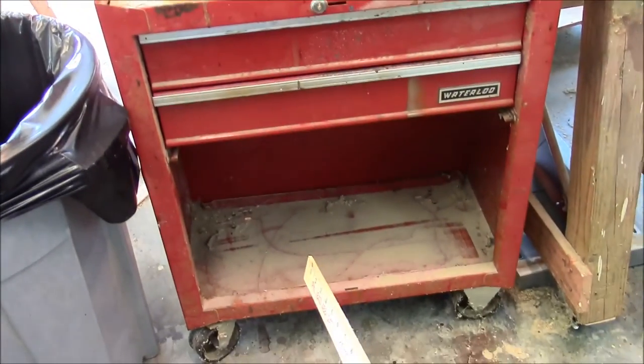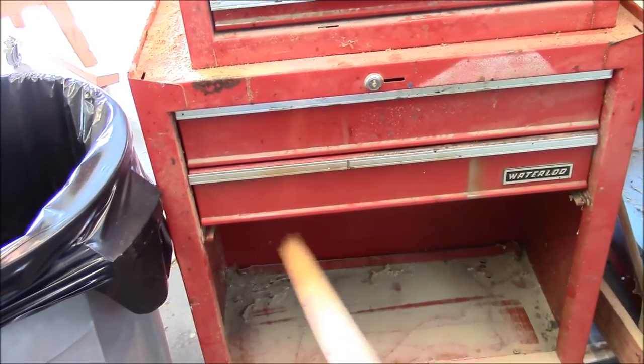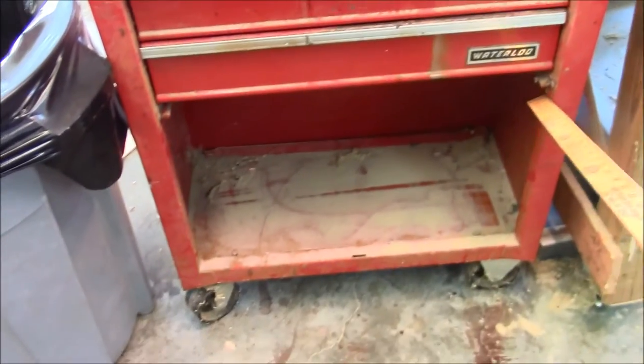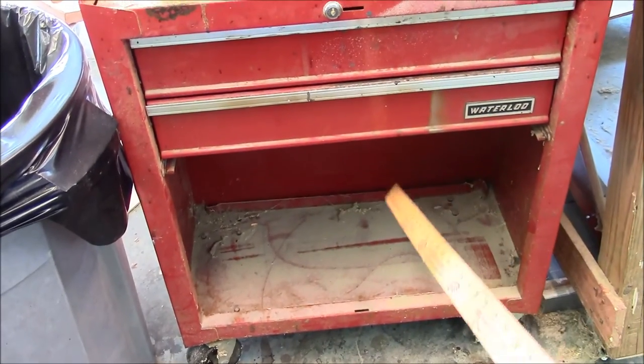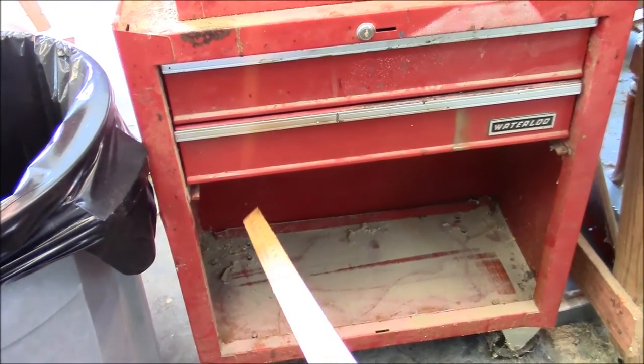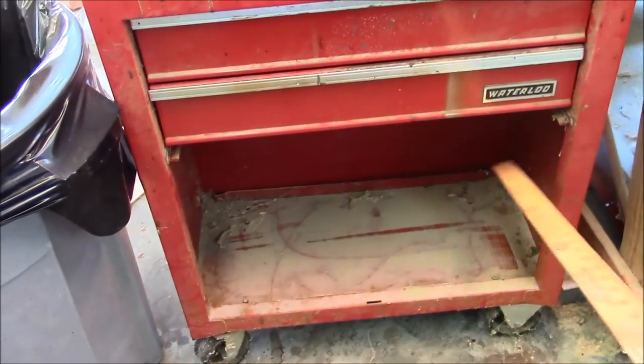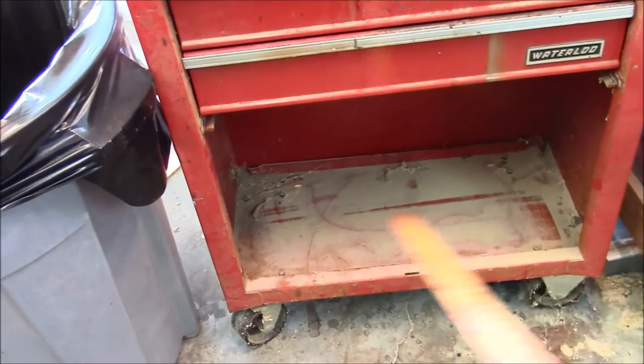My buddy has a big toolbox — mine is this one, and his is almost twice as wide and twice as tall. It's got one of those big open areas down here and he wants me to put drawers in the toolbox.